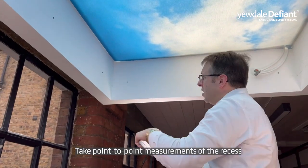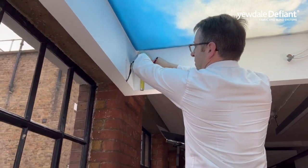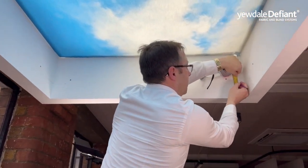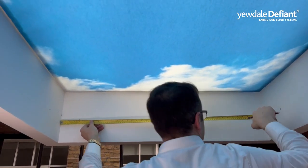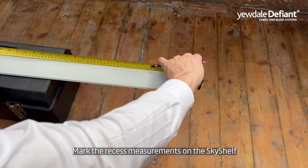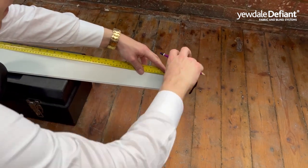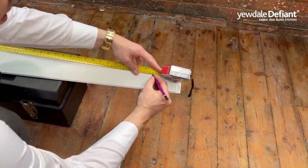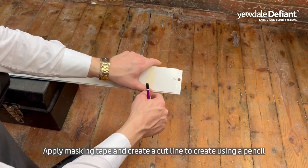Take point to point measurements of the recess. Mark the recess measurements on the sky shelf. Apply masking tape and create a cut line using a pencil.